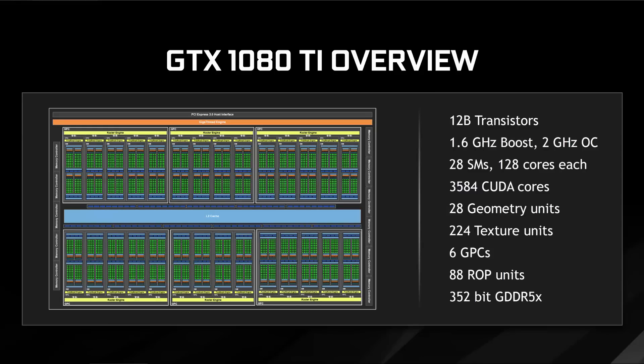In terms of actual specs: the GPU has 12 billion transistors, and the chip is capable of 1.6 GHz boost. NVIDIA stated that in internal testing some cards were capable of 2 GHz OC in terms of processor speeds. It comes with 3,584 CUDA cores — 28 stream multiprocessors with 128 cores each, making the 3,584 total. You'll also find 28 geometry units, 224 texture units, 6 graphics processing clusters, and 88 ROP units.